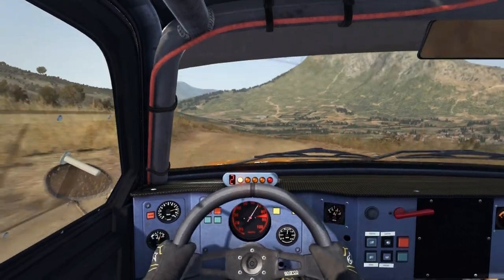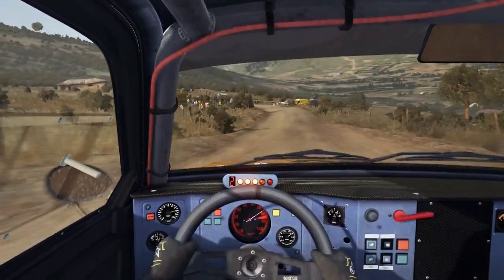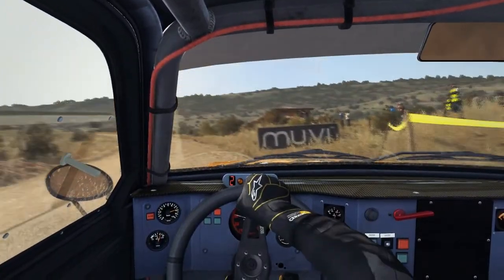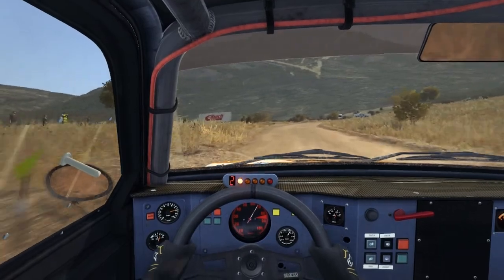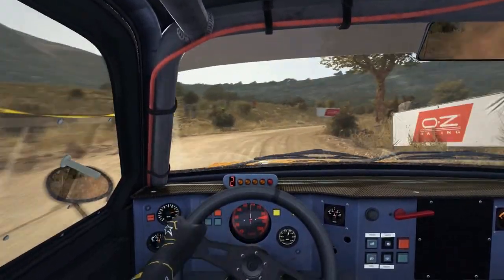Into left 4. Portion left 6, into immediate turn square left, don't cut, into left 4 long. Into right 6, into right 1.